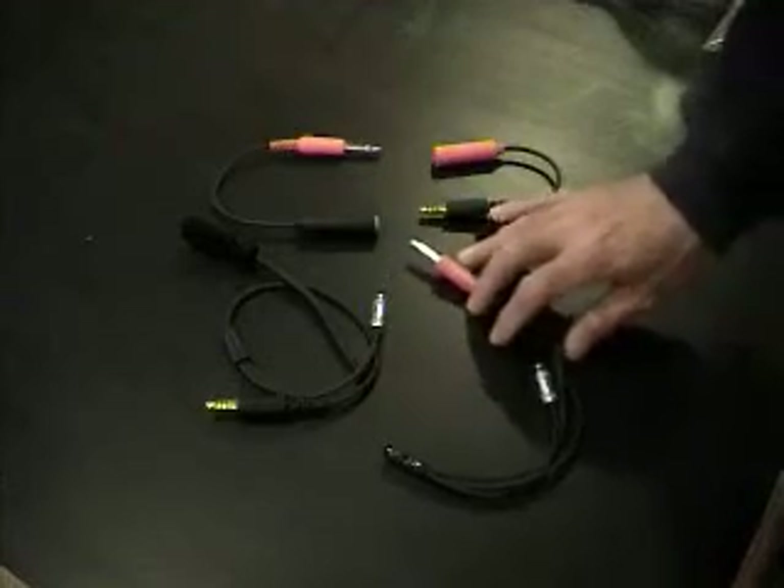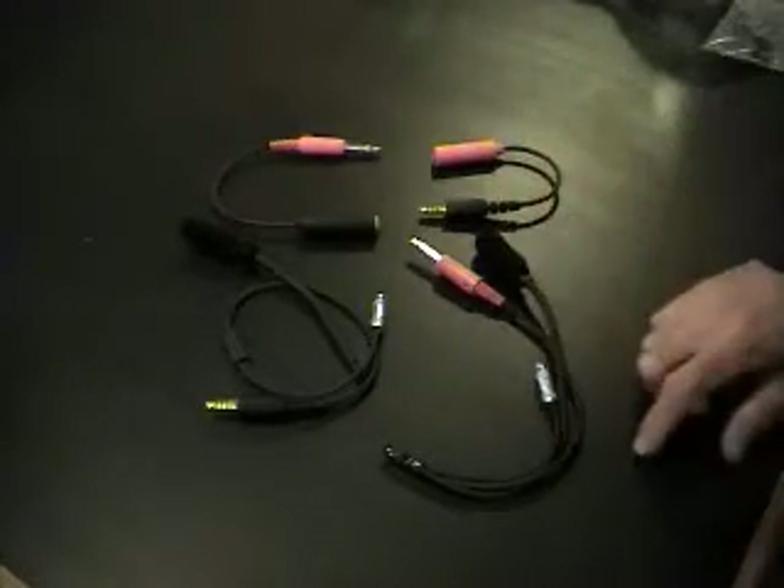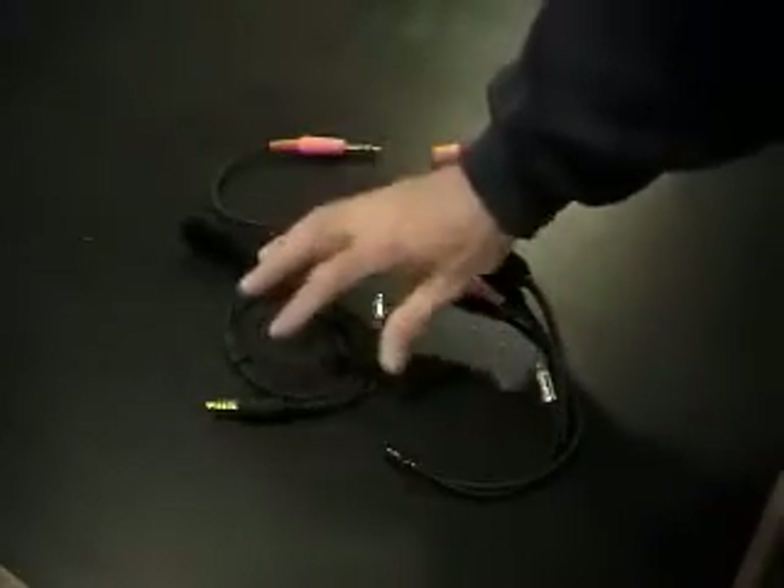This particular helmet kit is set up with a jack for a NASCAR. You've got your mic, your earbud jack, and your mold set up. Again, this is the same setup over here, except in an IMSA.